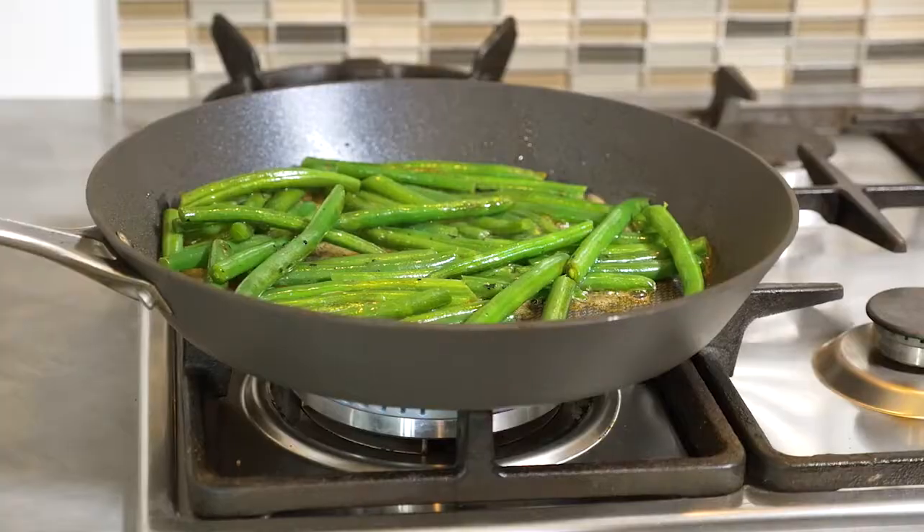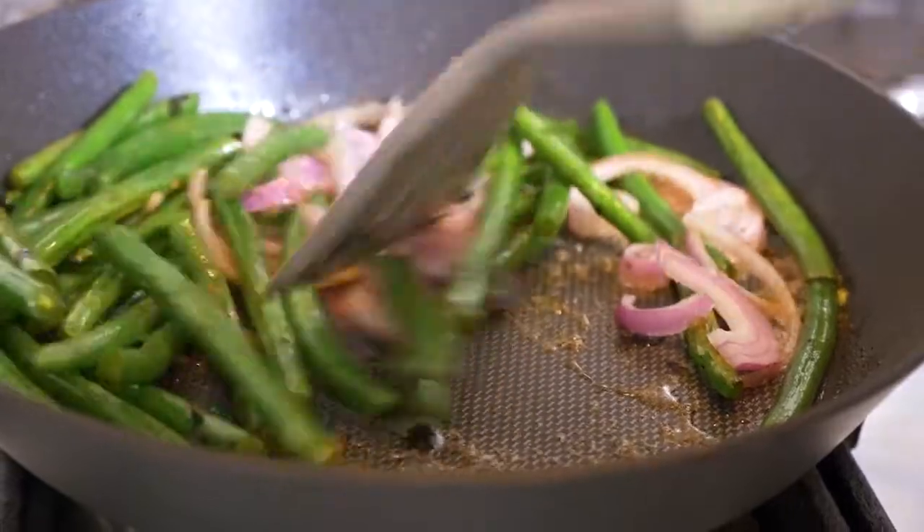I quite like my beans crunchy, so I've just popped them into the pan with all the juices, that lovely generous knob of butter, and then the red onion. These beans have been cooked in the fry pan and they look absolutely beautiful and they smell delicious.